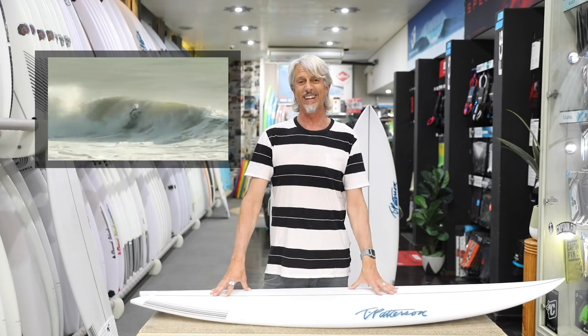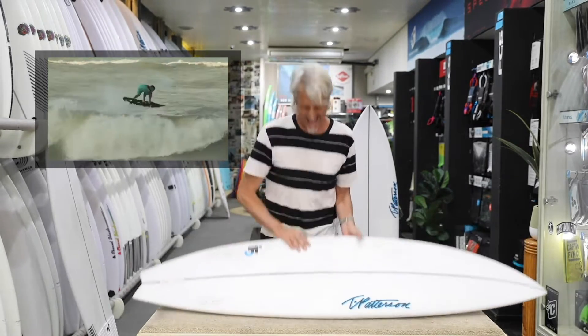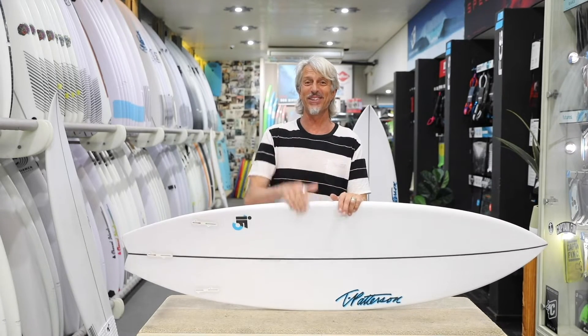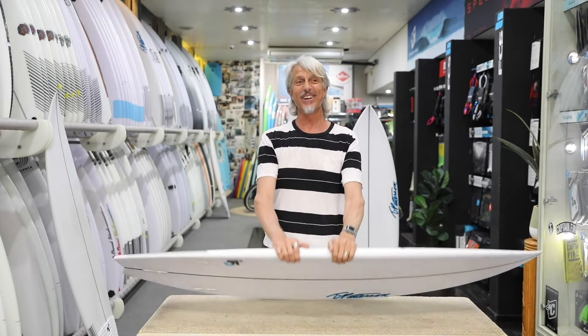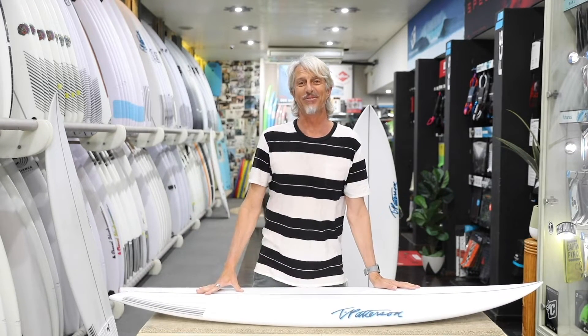Obviously none of us are going to surf like Italo — maybe you, Benny — but we want to try. Whatever makes sense. If you think you're ripping, that's what you need. If you feel like you're going good and surfing good, that makes you feel good. And if you feel good, that's what we're on the planet for.